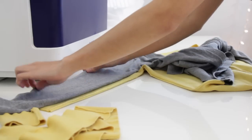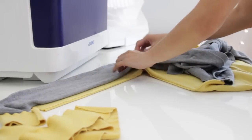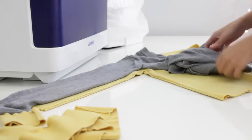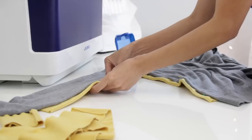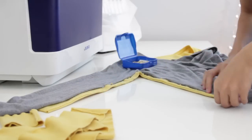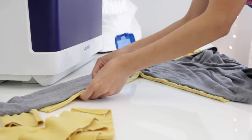This grey cardigan — I actually did the same thing on this one. And now I'm just going to mark it using some pins, and you are going to repeat the same process on the other side of the cardigan, of course.